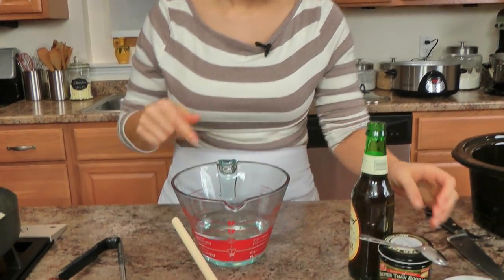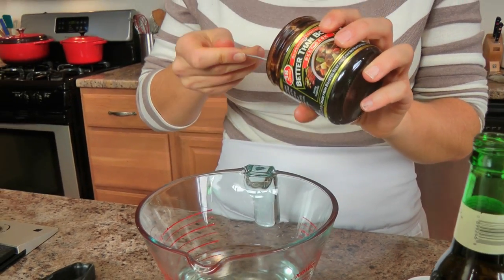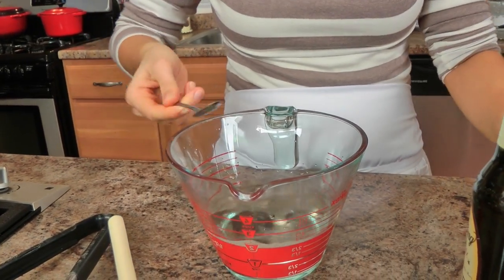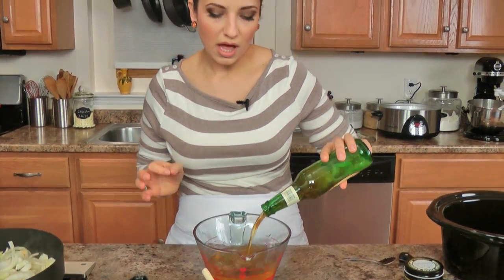Let that go for a minute, and in the meantime let's get started on building the au jus. I've got some stock here — I use water with this beef base. It's not going to dissolve because it's not hot, but that's okay, it'll dissolve once it all cooks together. I'm going to add about a cup of beer — you want to use a good lager or a nice dark beer. I'm using a Yuengling because, well, it's close to home. Save the rest for the cook's treat — you always have to have one. Then you've got your dehydrated onion and your Italian seasoning.